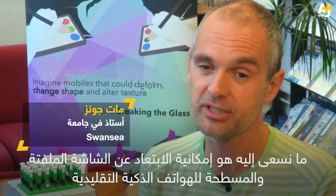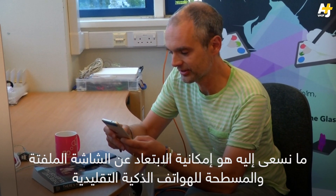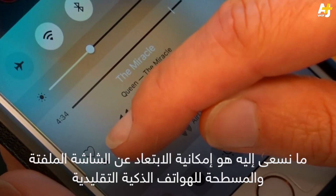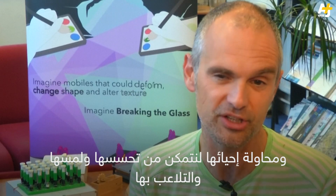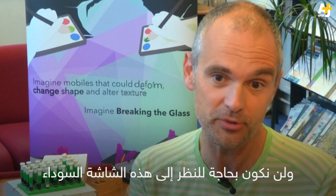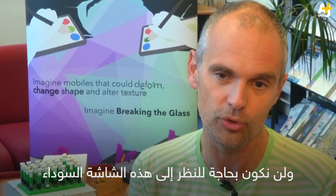What we want to do is to see if we can move away from the very seductive but flat and dull dead screens of conventional mobile phones and try and bring them alive, so you can feel and touch and manipulate them — perhaps without even having to look down and be drawn into that dark screen.